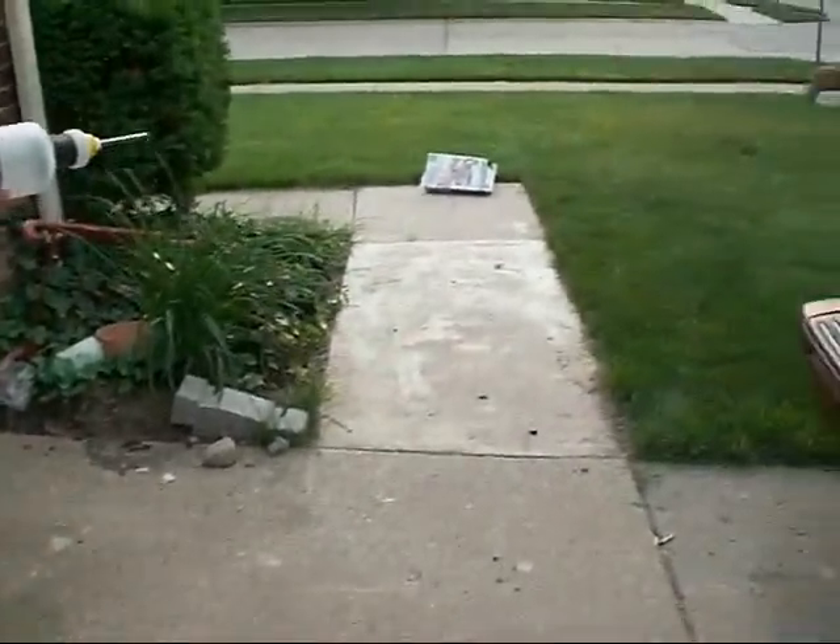I was shooting the Cinnamon Toast Crunch box and we're going to mess it up. Well, let's go see that. Yeah, let's go see the damage.